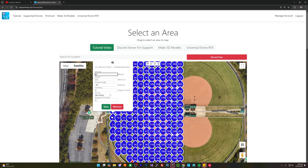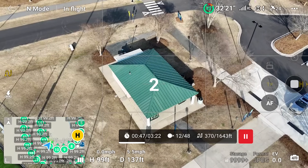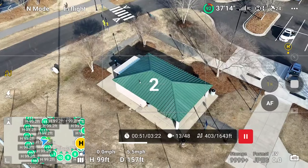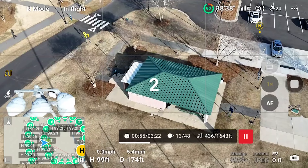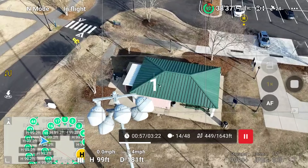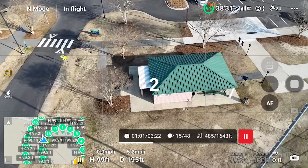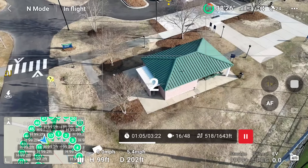This drone does support waypoint map, which means you can use drag-and-drop KMZ files from a waypoint mission plan and load them onto this drone to fly an automated mission. This might be a useful option if you are looking for something that is not a Chinese-made drone or cannot use DJI for whatever application. Waypoint map works on all the modern DJI drones with the waypoint map feature — the Mavic 3, Mavic 4, Air 3S, and Mini 4 Pro — and this drone also supports it.